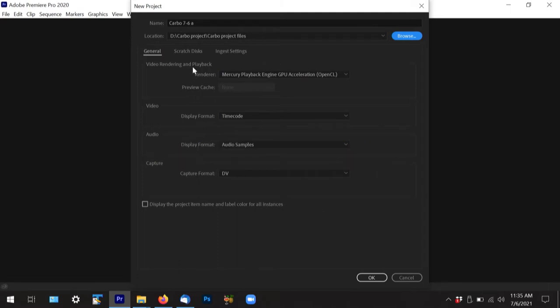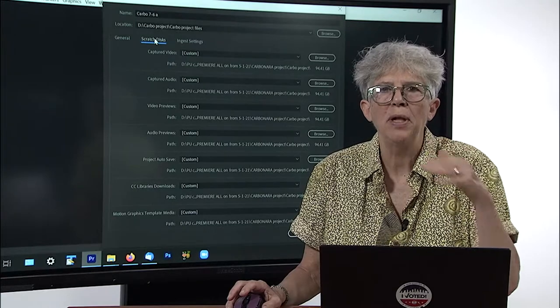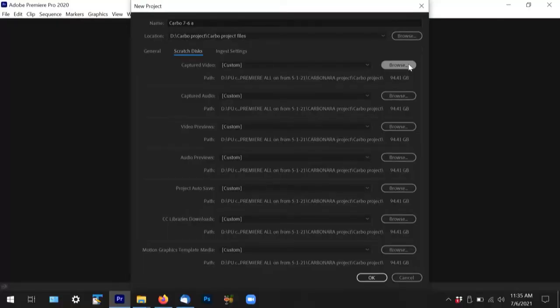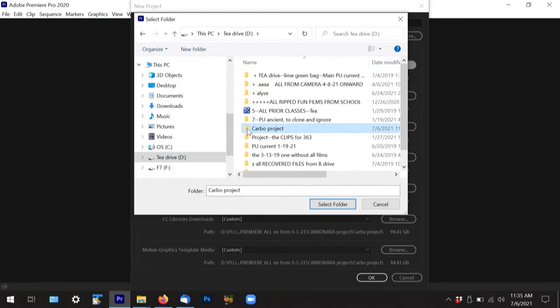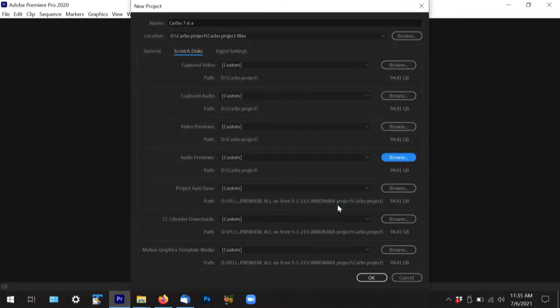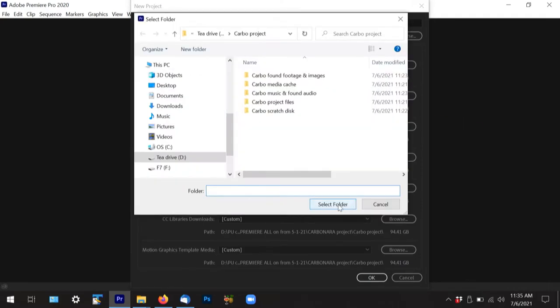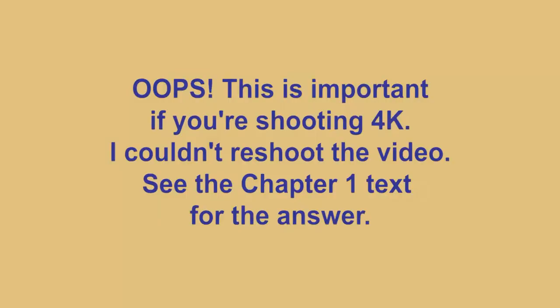Don't hit OK yet, because there's another tab: the scratch disks tab. You basically put all of them in the same place, which is at the top layer of your project folder. So browse and select the Carbo scratch disk folder — and I'm going to go through this over and over, selecting the folder for each one. There are three tabs; the third one is called Ingest Settings — I have no idea what it is — so we're going to press OK.